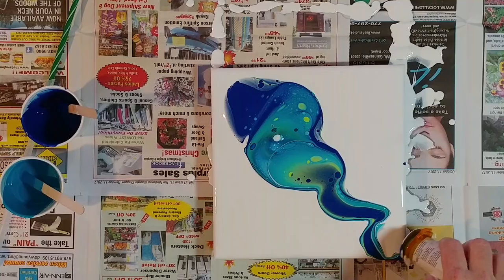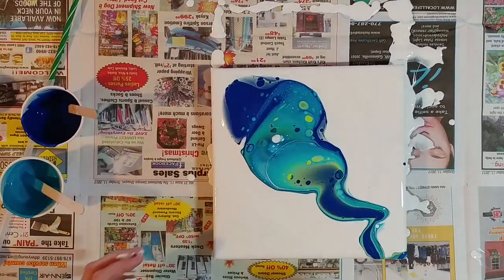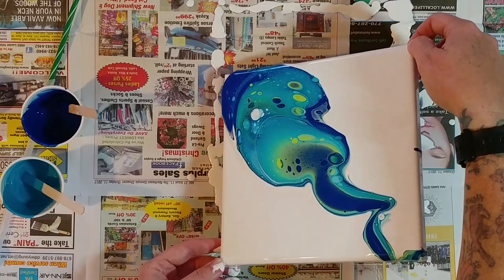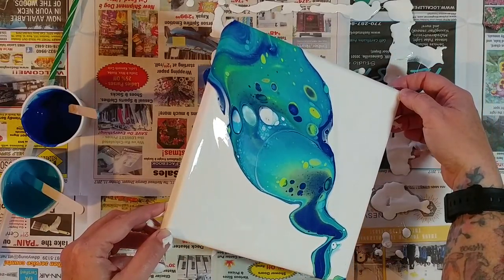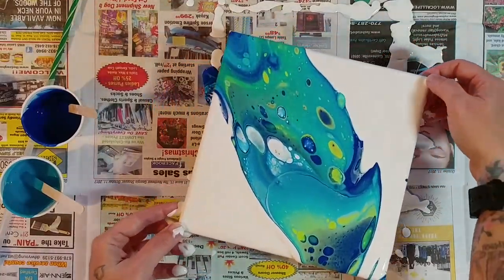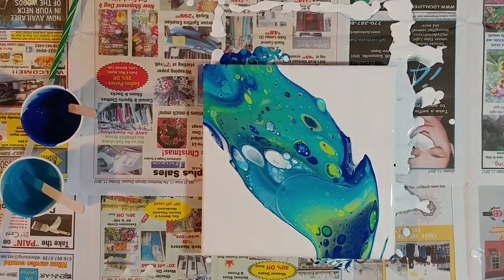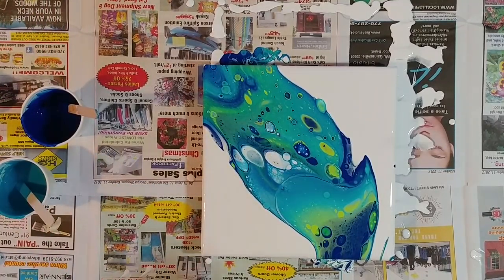I did not mean to drop it like that, but oh well. I was going to put it on the corner over there, but I don't want to. The colors are really pretty. I want it to go off the edges. I don't want too much paint left on my canvas because we all know what happens when we leave too much paint — it dries, it cracks, and it's just not pretty after that. You ruin a lot of pretty paint.